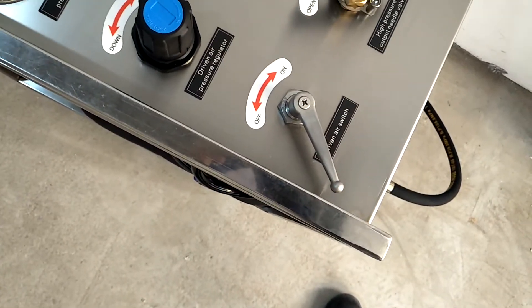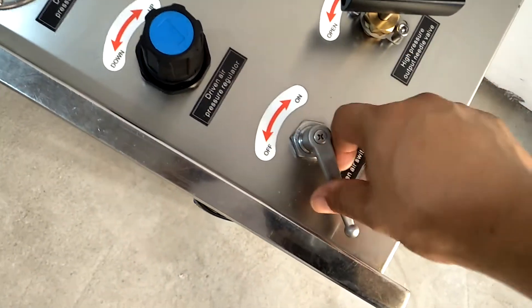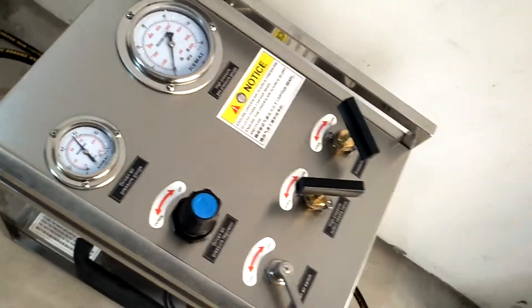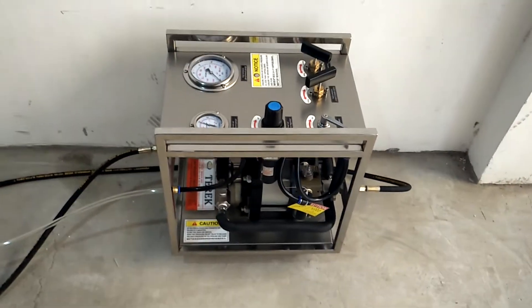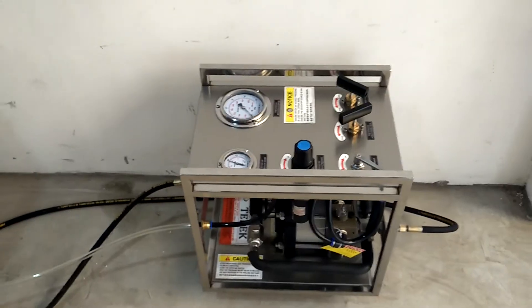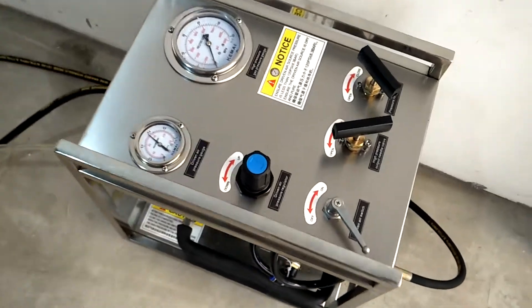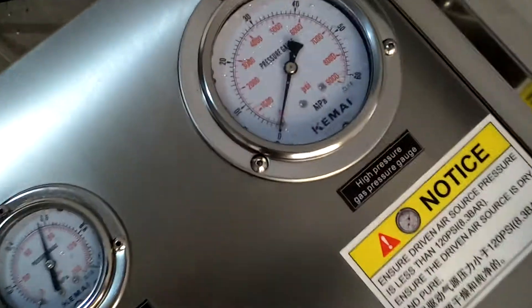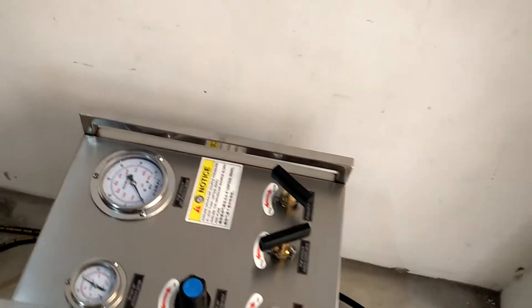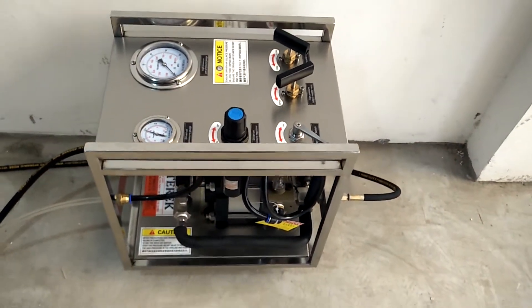Open the driver air source switch. The pneumatic boost pump will begin to pressurize. You can observe the injection pressure from the high-pressure gauge. When the pressurizing and filling is completed, close the driven air switch.